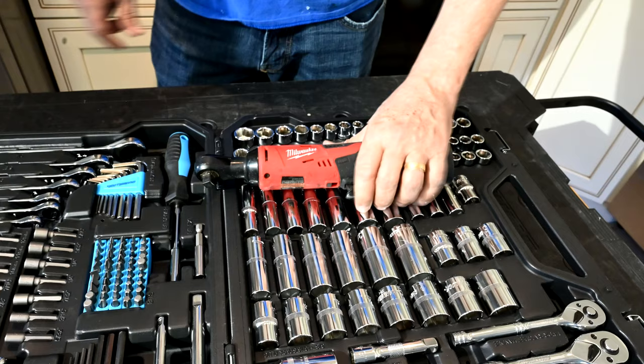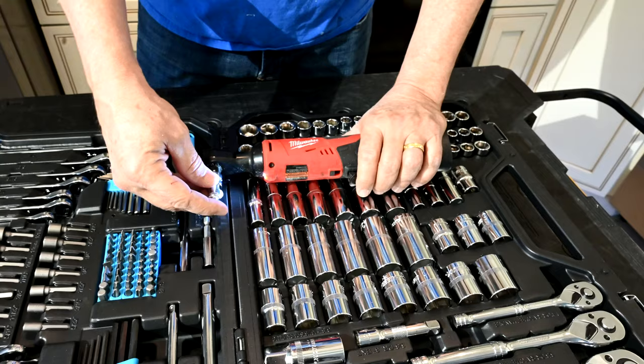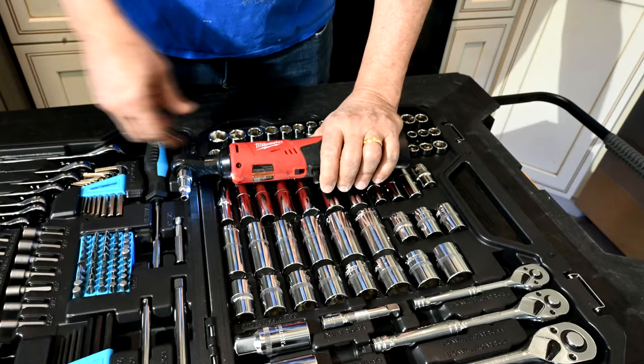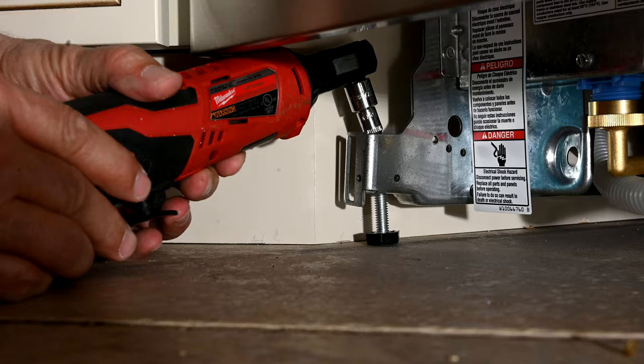This is my Milwaukee cordless 3-inch ratchet — I love this thing. I'm putting a 3/16-inch socket onto it, which enables me to go down to the bottom of the feet on the dishwasher and adjust the height of the feet to fine-tune it. It gets really hard to tighten by hand at this point — you have to use a wrench. This is my favorite method.